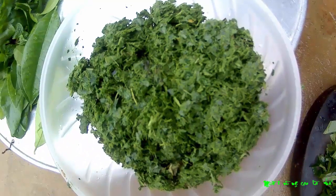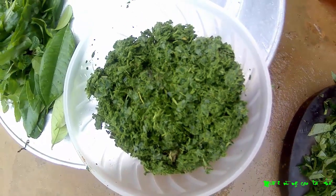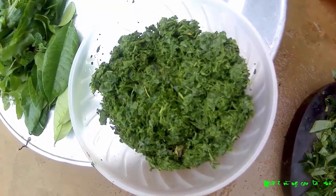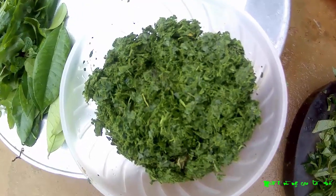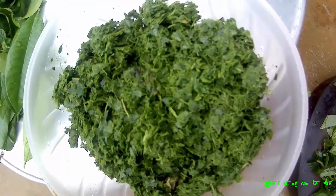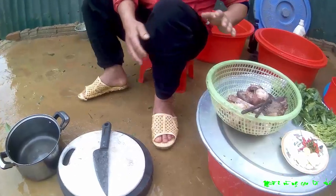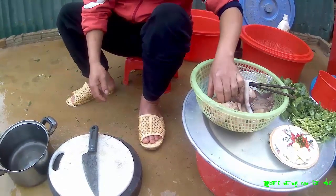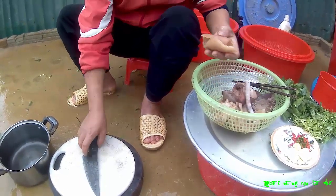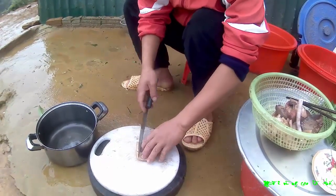Đây là cái lá nhuội sau khi đã nát, chút nữa chúng ta sẽ trộn với các thành phần khác tạo nên cái món nộm chua chát. Sau khi bì với lòng đã đun chín rồi, cái này thái — thái càng sợi thì càng tốt.